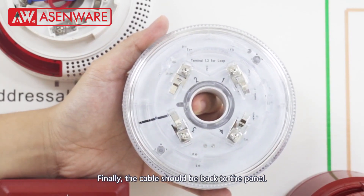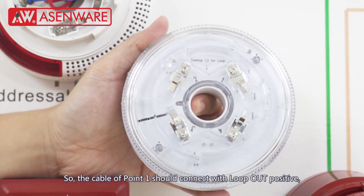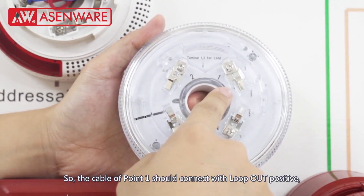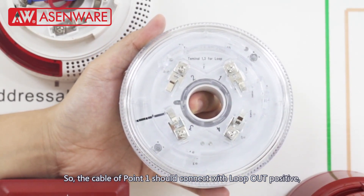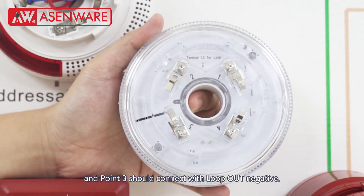Finally, the cable should go back to the panel. The cable from point one should connect with loop-out positive, and point three should connect with loop-out negative.